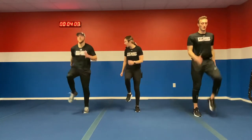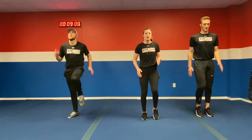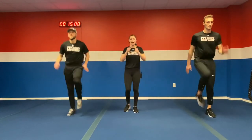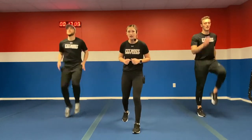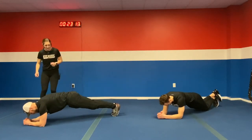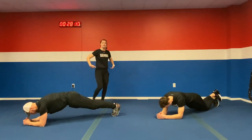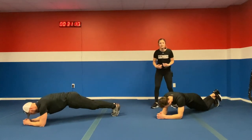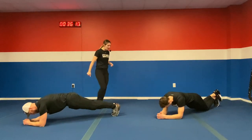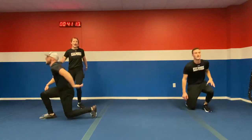Good job, Coach Colin — keep driving those knees. If you have to modify, slow it down. Ten more seconds, then we're hitting the ground. We got a plank — in five, four, three, two, one. Bring it on down to the ground, holding that plank for 20 seconds. Squeeze that core, keep that straight back, butt down, nice and controlled. We're almost done — ten more seconds. In five, four, three, two, one. Bring it back up to your feet — high knees again.